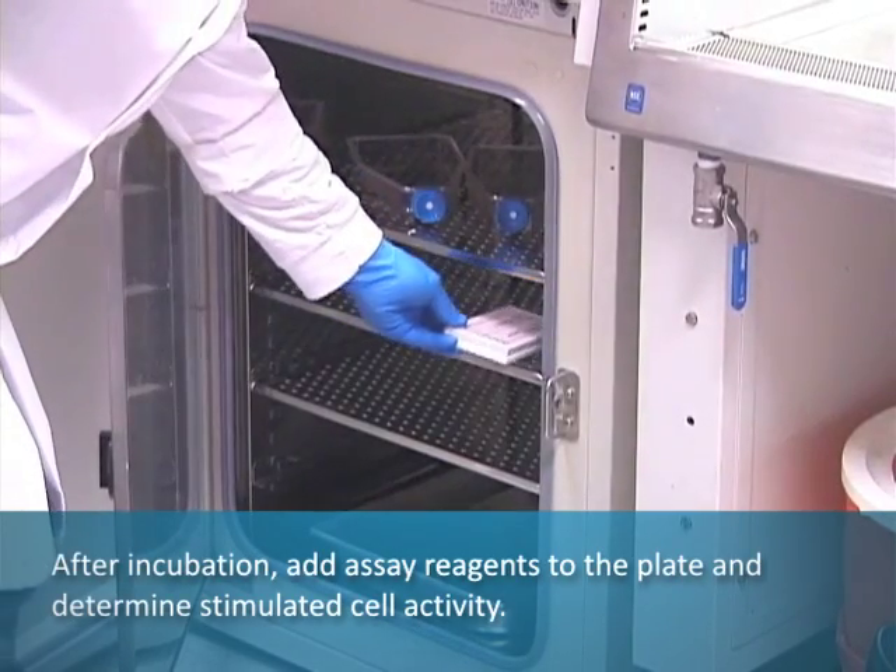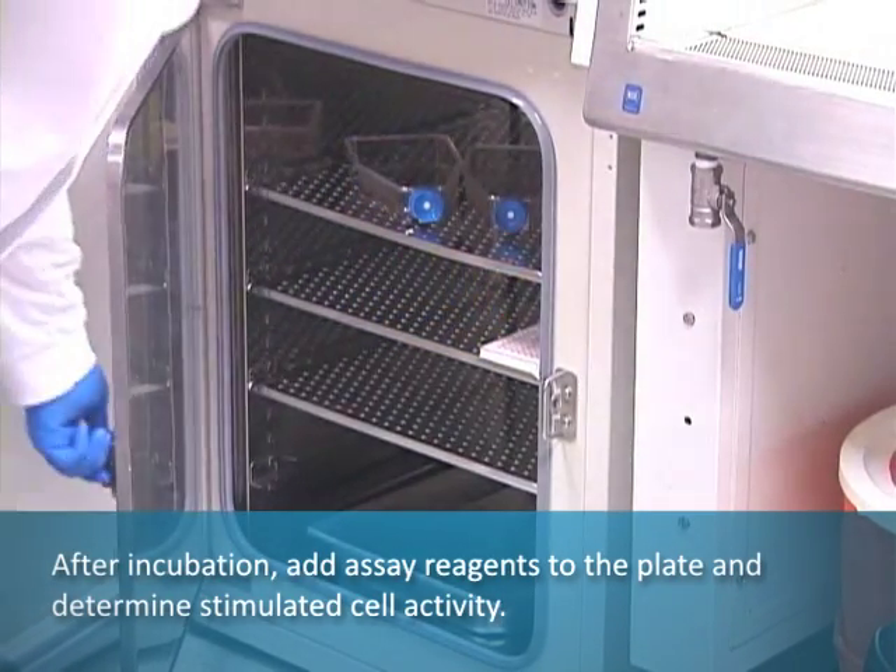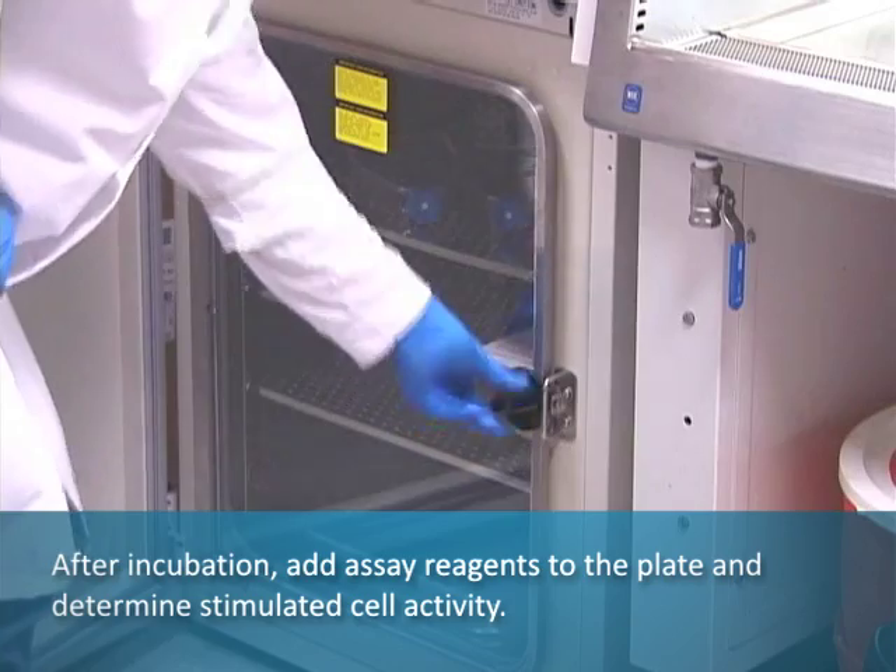After incubation, the researcher will add assay reagents to the plate and determine stimulated cell activity.